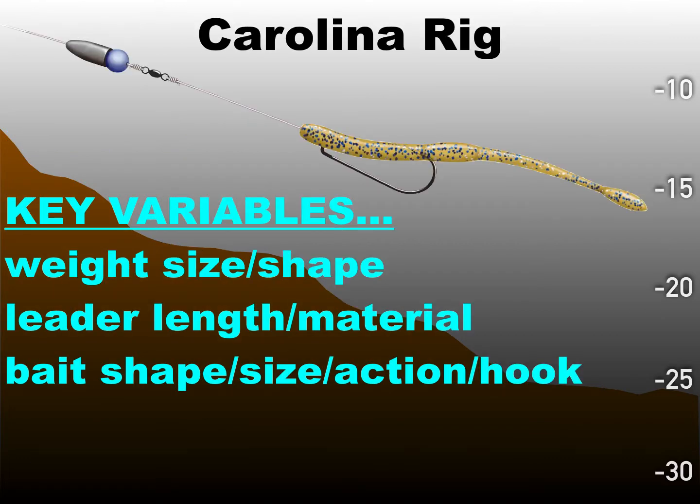Your Carolina rig — real basic, everybody's been fishing this for years. It's going to have some key variables that make a difference. Your key variables when you're going to build a Carolina rig are: your weight size and shape, the leader length you use and the material that leader is made from, and the bait shape, size, action, and the hook you use. All this makes a big difference.